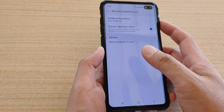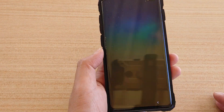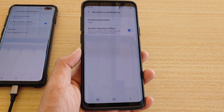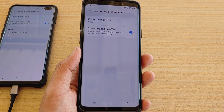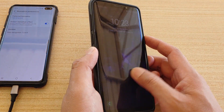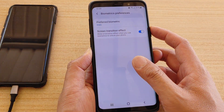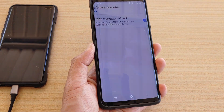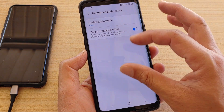If I turn it back on again, you can see it kind of zooms in. Now on the S10 I use face biometrics, and on the Galaxy S9 Plus I'm going to use fingerprint biometrics. With the effect on, you can see it zooming — there is a transition where it kind of zooms in a little bit.